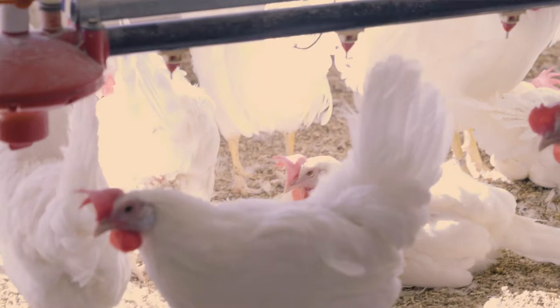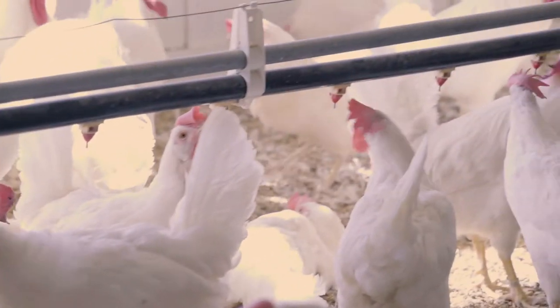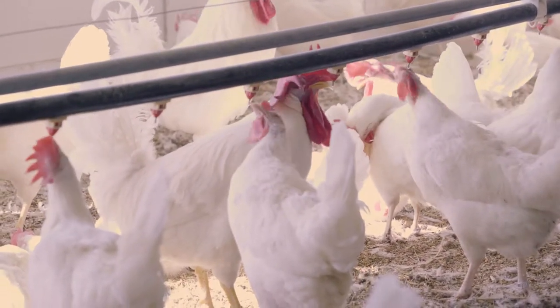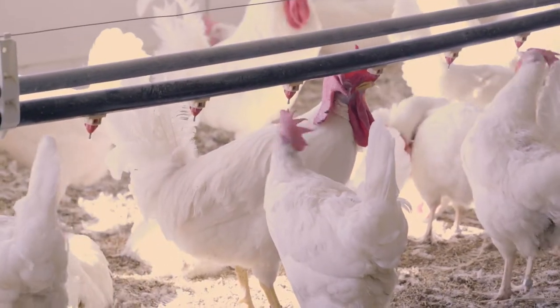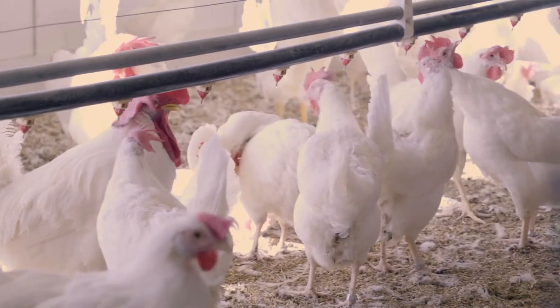You can make a nipple system with five-gallon or three-gallon buckets — put two or three nipples on it and hang it up. Notice the angle here: you don't want it so the birds have to stretch too high, but enough so they're underneath it, can turn their head, and drink comfortably.